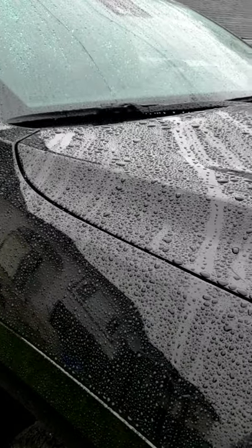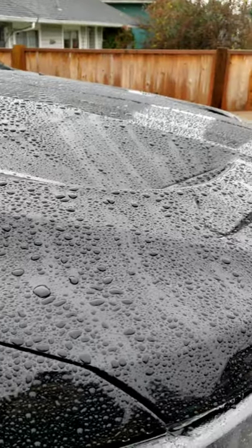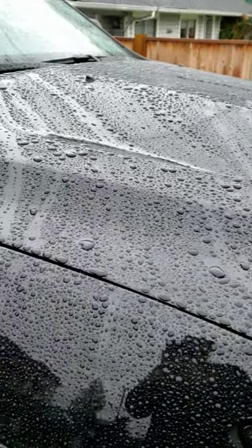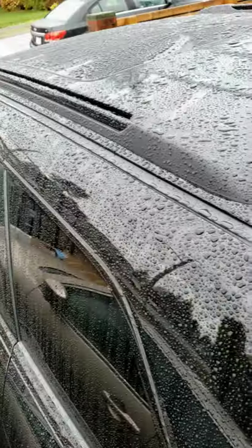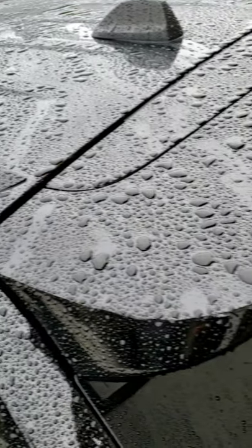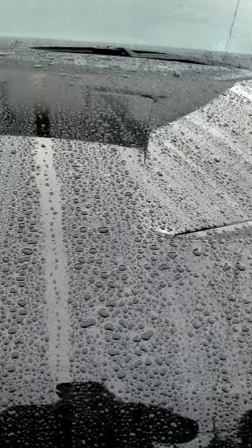Here is what it looks like — it just finished raining, so I figured it'd be a good time to do a quick walk around. As you can see, the water beading is definitely still present all over the vehicle. Keep in mind that this vehicle is my daily driver and it has been driven about 4,000 kilometers since I put on the Seal and Shine.